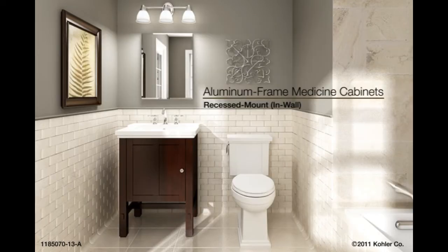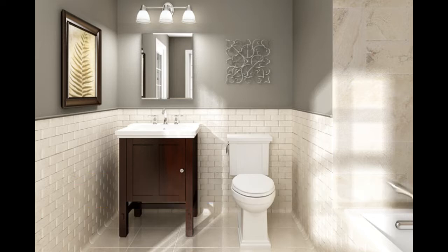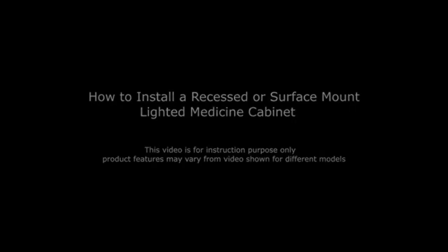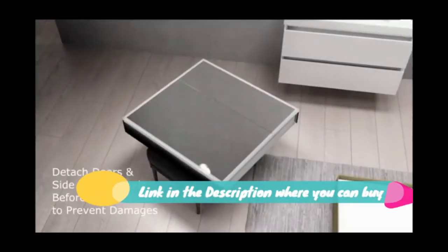Kohler K-2967, a 20-inch x 26-inch aluminum bathroom medicine cabinet with oil-rubbed bronze framed mirror door. Recess or surface mount. Overall dimensions: 20W x 26H x 5-3/8D. Features two adjustable tempered glass shelves and left or right hand hinge option for the door.